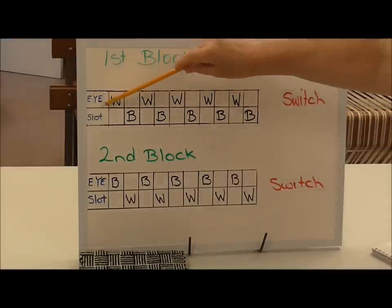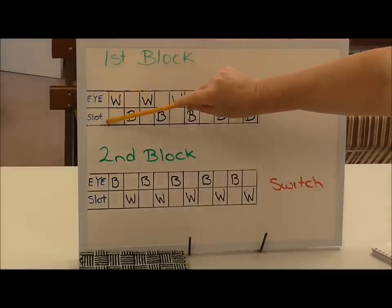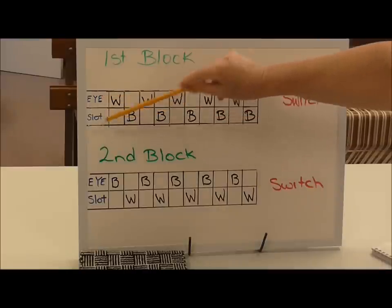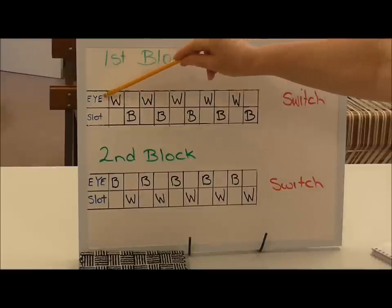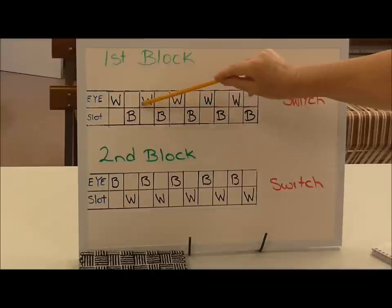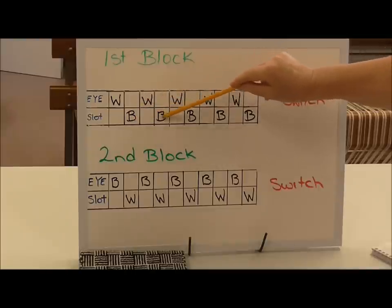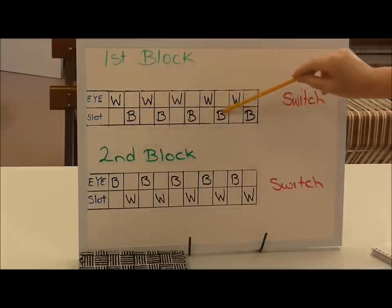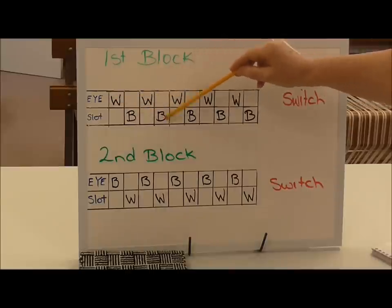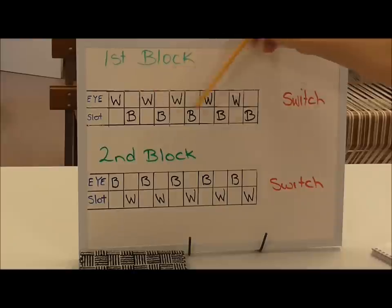In this box I've written 'I' and in this one 'slot' — that represents the eye and the slot in your reed. I've threaded a white thread through the eye, then a black through the slot, another white through the eye, and you alternate as you go along. I've done it five times — white, black, white, black — five times because that's the width I like. You can do it four times and that will give you the width of that block.